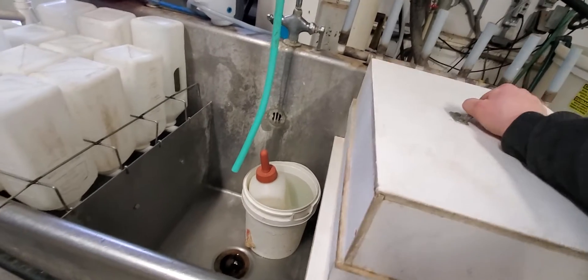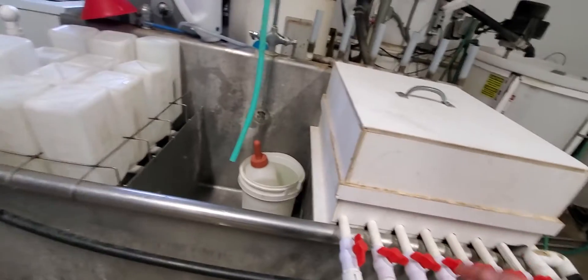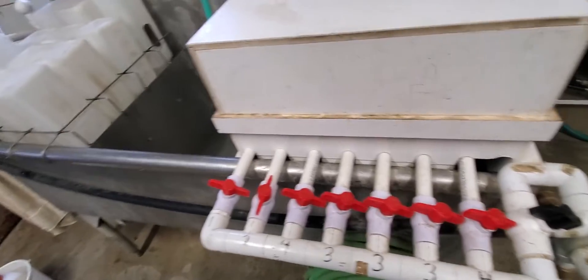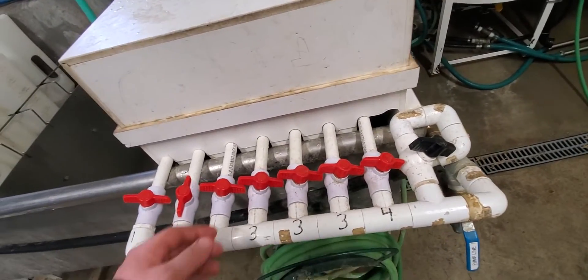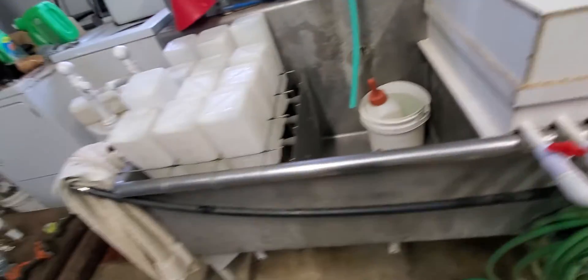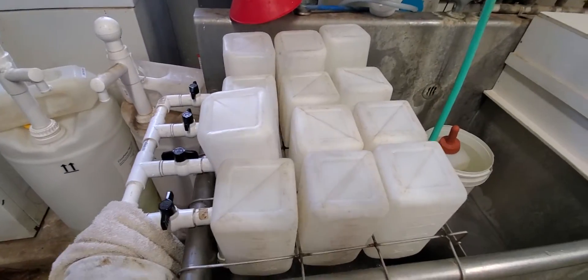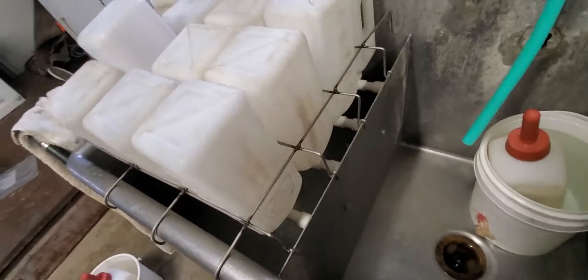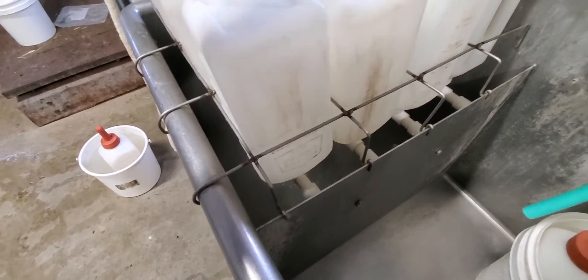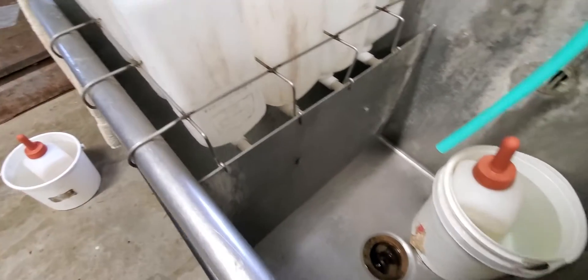It's all spraying in there now and it recycles and continues. I cycle everything about 30 seconds on each of these, then switch it over to the bottles. You can see the water spray up and then cycle back down underneath to the pump.